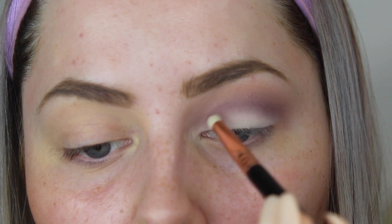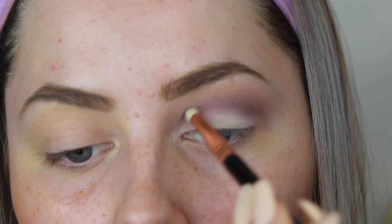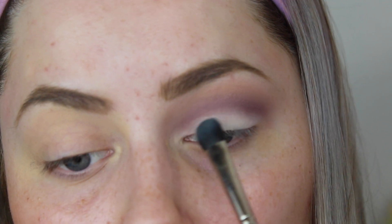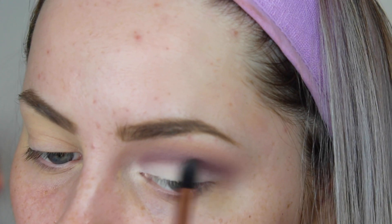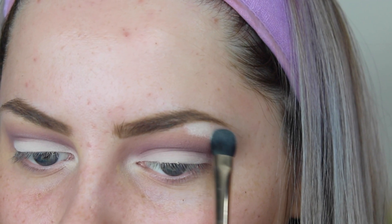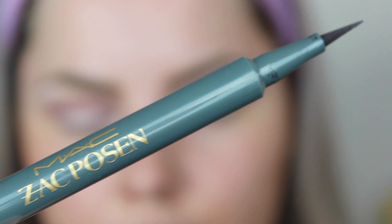Then I go back in with the darkest crease color again to make it more intense, and apply a little more white on my eyelids to get it to full intensity. Then I blend a little with the lightest color along the edges, and go in with the white color underneath my brow bone, fading it naturally down to blend with all the other eyeshadows.